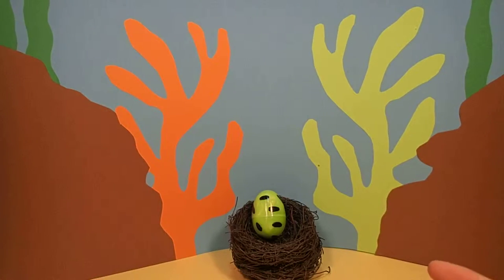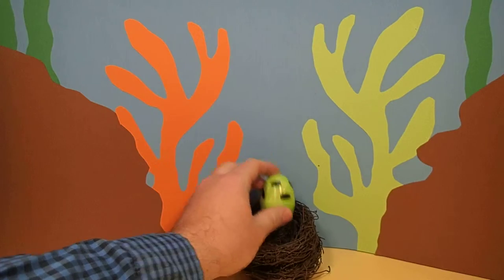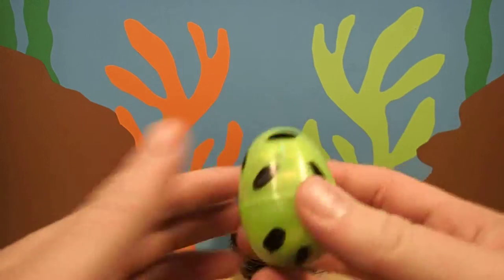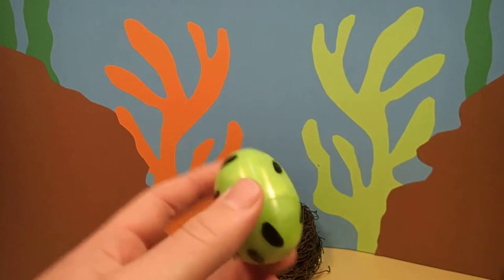Hey everyone, Dr. Magic here with another magic egg. Look at this egg. This egg is green with black spots. I wonder what's inside.